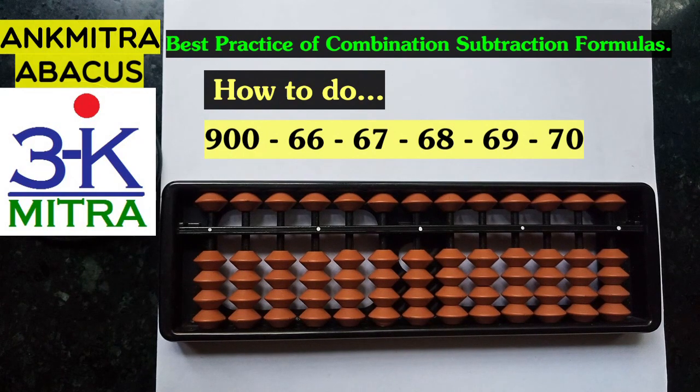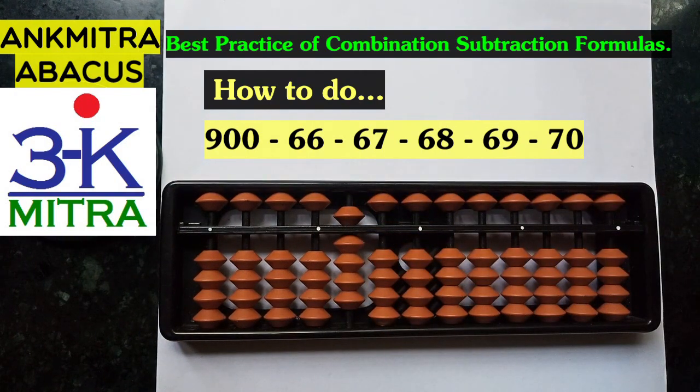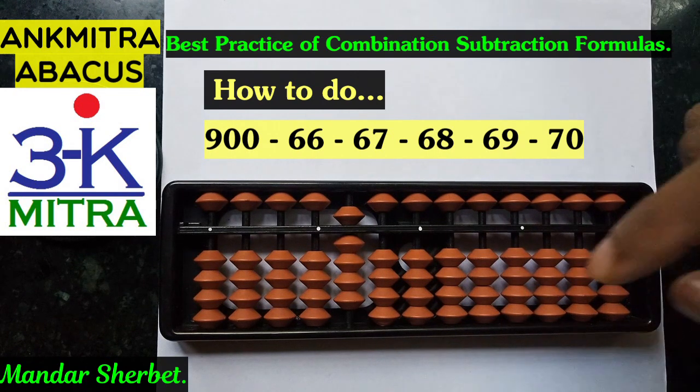Hello everyone. In this video we will be seeing a way to practice combinations of formula subtraction on the abacus. For this purpose I will be taking a larger round number, that is 900, on the abacus. I will subtract all the numbers from 66 to 70. I have deliberately chosen these numbers so that the combination formula for digits like 6 and 7 gets practiced. This is a small range of just 5 numbers. So let's start.